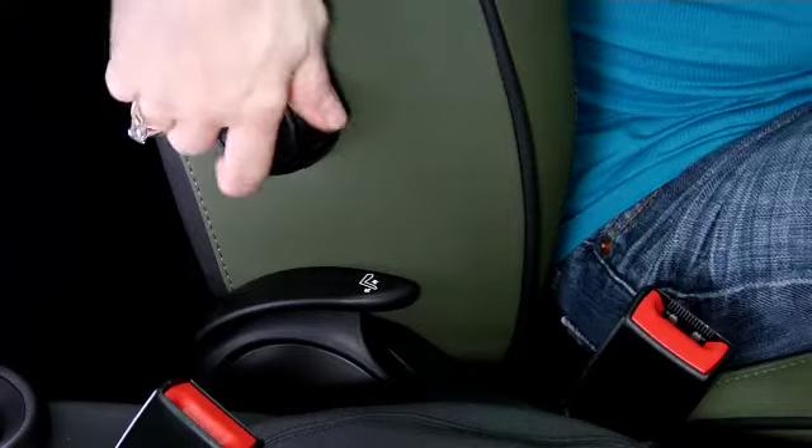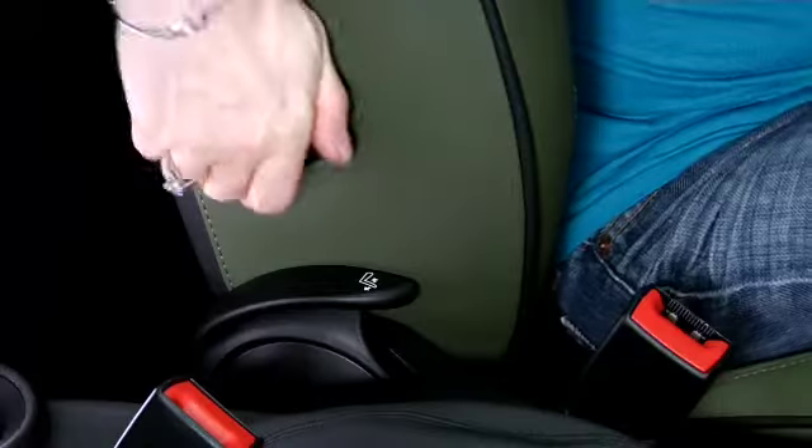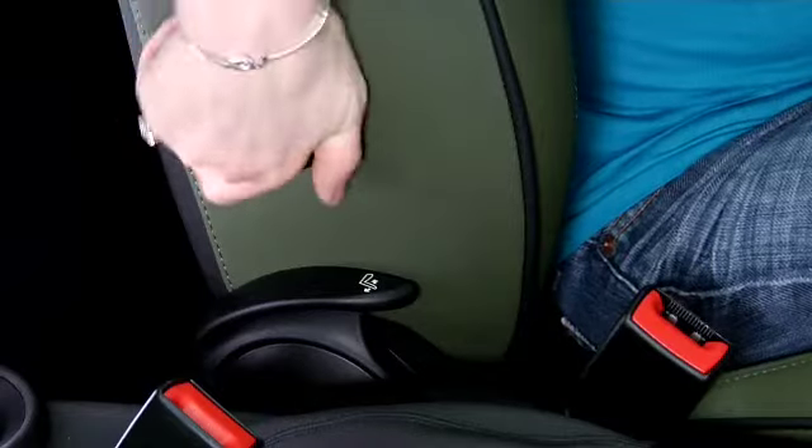You can also adjust the lumbar support of your seat. To do this, find the dial on the seat back. Rotating this dial clockwise or towards the front of the vehicle creates a firmer seat back, while rotating it counter clockwise or towards the rear creates a softer seat back.